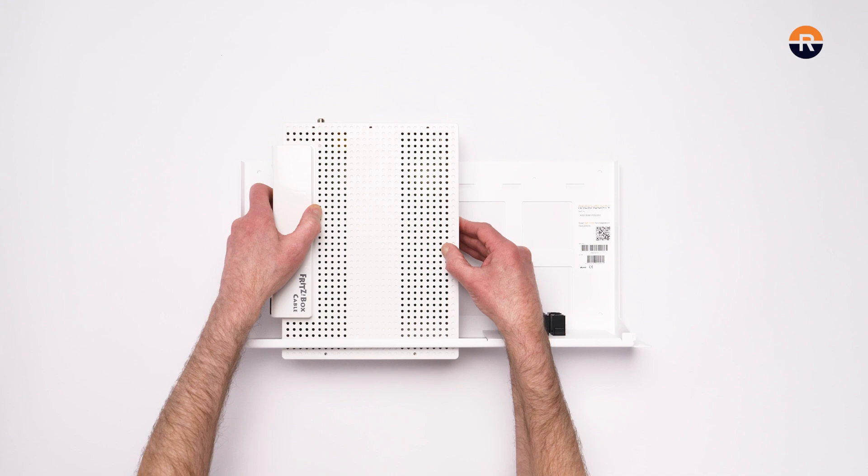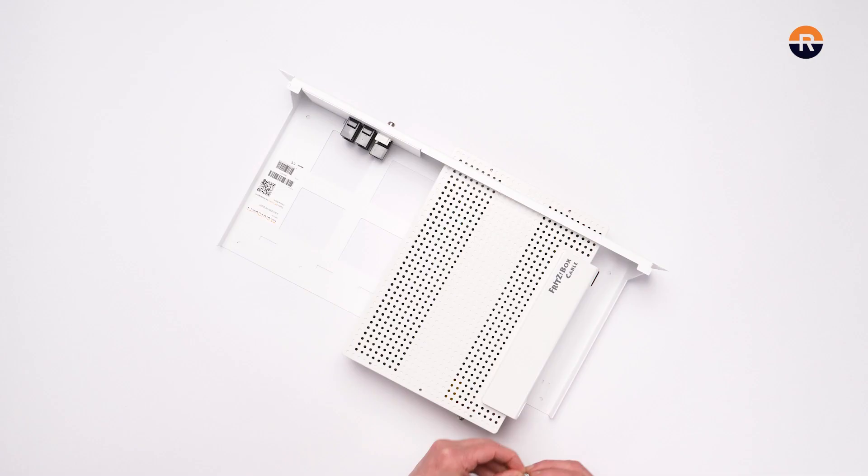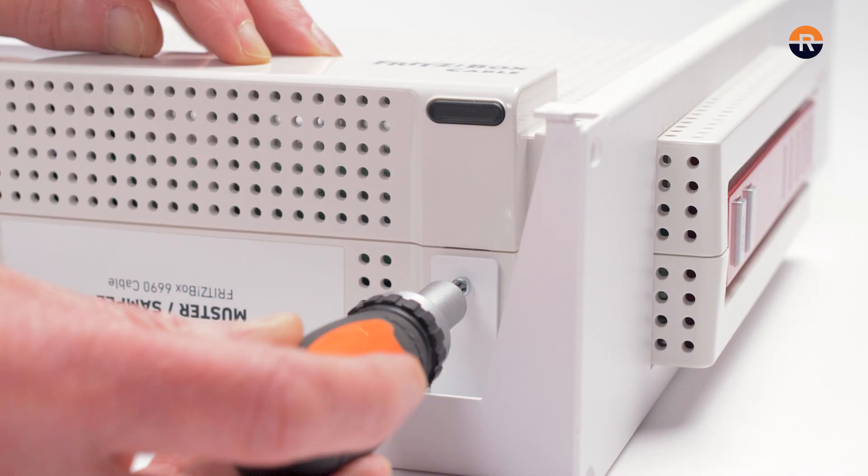Place the Fritzbox on its side from the back through the opening of the rack, with the status LED lights facing the front. Fix your Fritzbox with the provided bolts on the side of the appliance.